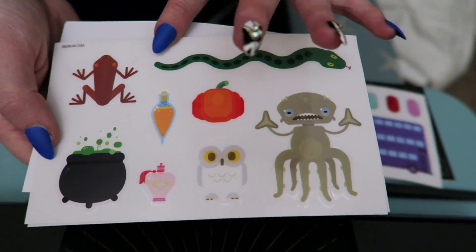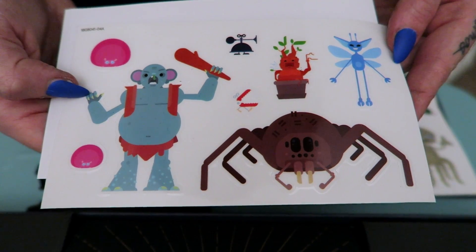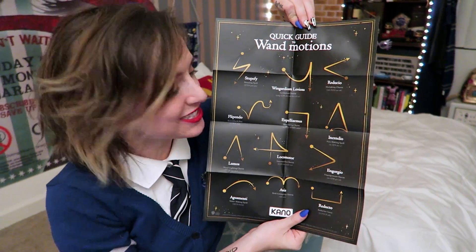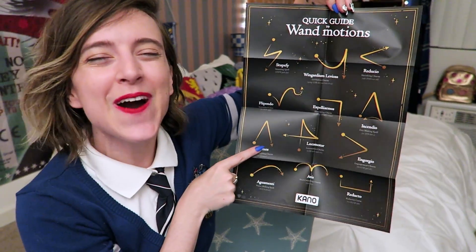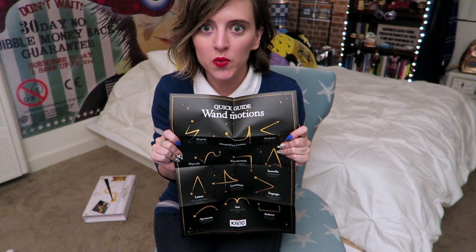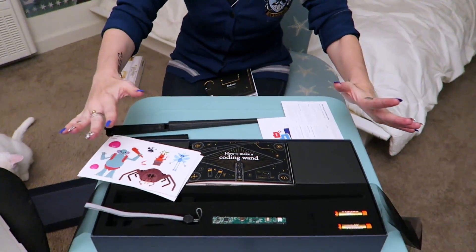Snake! And then a troll in the dungeon! Quick guide to wand motions — it's all the spells! These are all the spells that we can learn. And look, my favorite — Lumos! I love this! This is basically like taking all the spells from the Wizarding World and bringing them into your home! Kano was making all my Harry Potter dreams come true! First, let's make our coding wand that will respond to our movements. Everything we need is in the box!